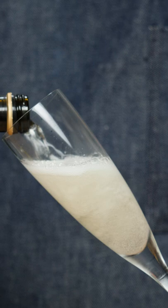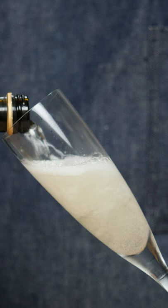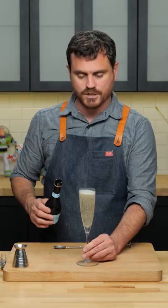We're using Prosecco, although we should really be using champagne, but Prosecco is what we have on hand. I will say that if you do this with Prosecco or sparkling wine, it's going to be a little bit sweeter and less dry than with regular champagne.